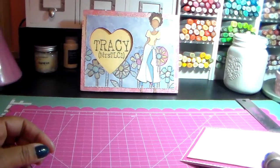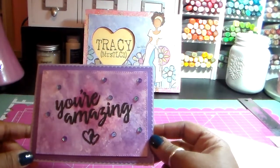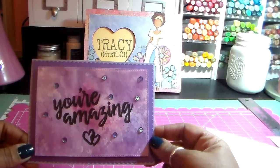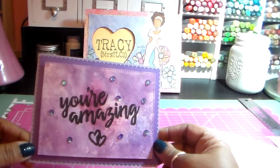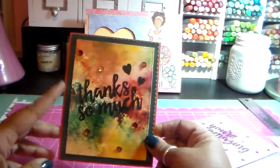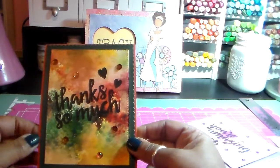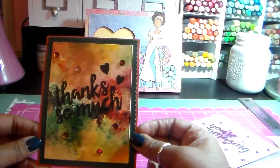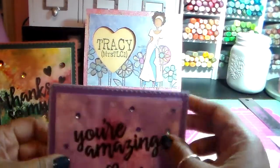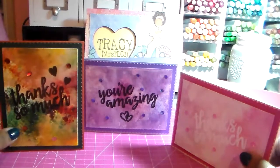Then the next card — I had this cardstock with the ink smooshed on it left over from my last Use Your Stamps challenge, so I decided to go ahead and use it. These are my simple but pretty cards.